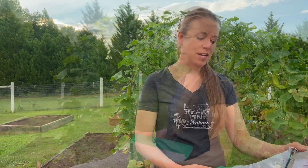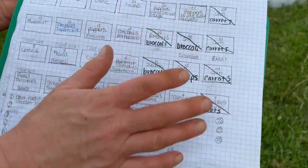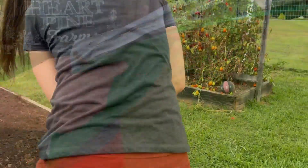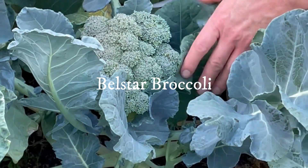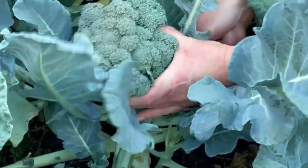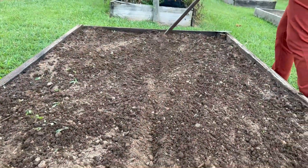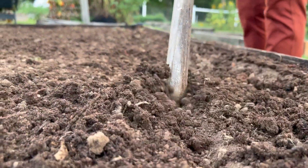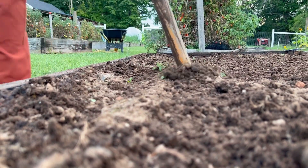We're continuing with our fall crop planting and this bed used to have potatoes in it. We're going to plant broccoli in it right now. This is my chart that I use to keep track of our crop rotation — I draw it out every year. I like the old school way. We're going to be planting Bell Star broccoli in this bed. We planted this in the spring and had a really good harvest so we're going to try it again for the fall. It's heat tolerant but also frost tolerant and it should be mature in 65 to 70 days. In our 4x8 raised bed we just added compost and we're going to do three rows of broccoli about 18 inches apart.